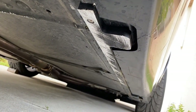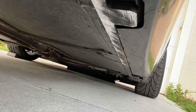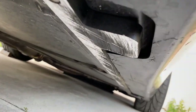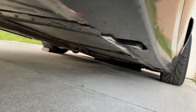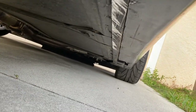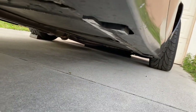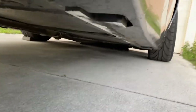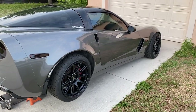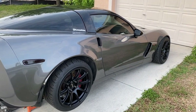There are the rocker guards — a little scraped up. There's a little crack on the rocker, but no real damage to the rocker guard itself. No cracks or anything like that, just some scuffs. So I'll order some more ZR1 side skirts, get them painted and throw them on, get this thing looking proper again.